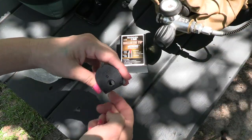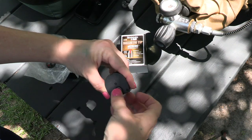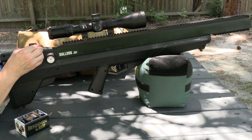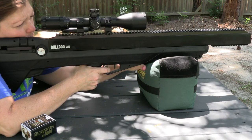Now let's load the mag — this one's simple. Rotate, insert — repeat for all five rounds. Super easy. Pull the cocking lever back to the rear position, insert the five-shot mag into the breech, push the cocking lever forward, aim at your intended target, disengage the safety, and pull the trigger.